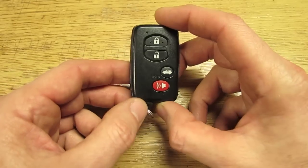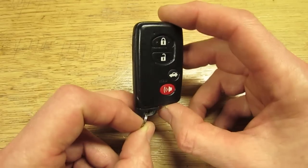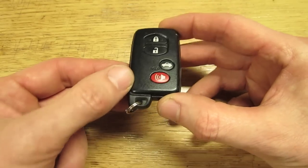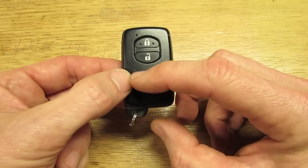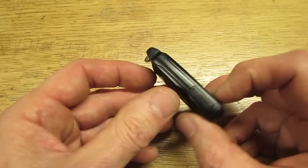Let's show you how to replace the battery in your smart key. There are a few smart keys out there — it'll look identical to this, the same shape and everything, but it may be silver. You may have an additional button or two, but the same shape as this.